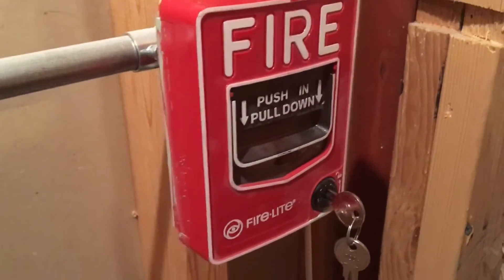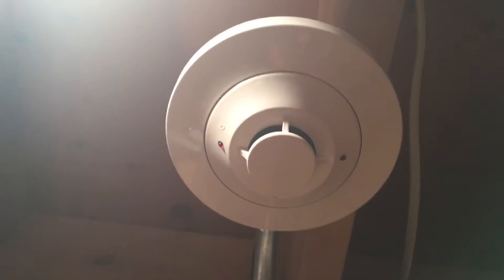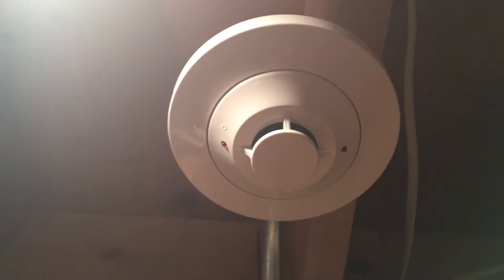So the pull station is a BG12L. We have a Spectreler Classic and Classic strobe only, and for the smoke we have a System Sensor 2151 on a V110P base.